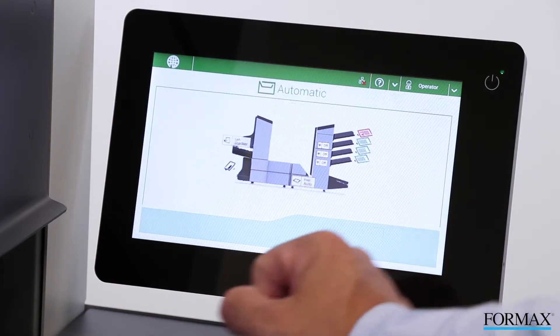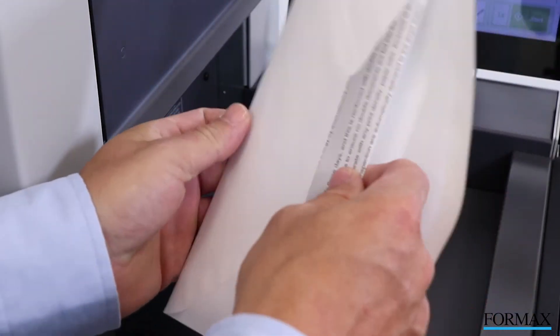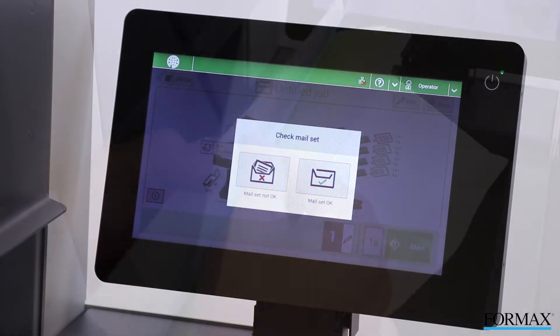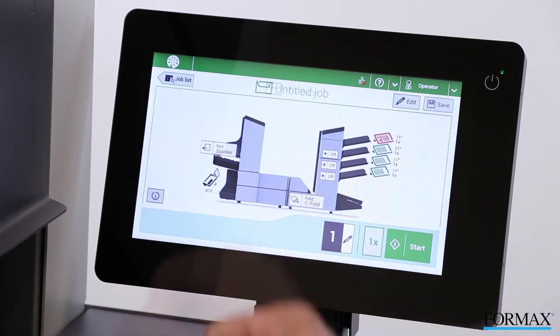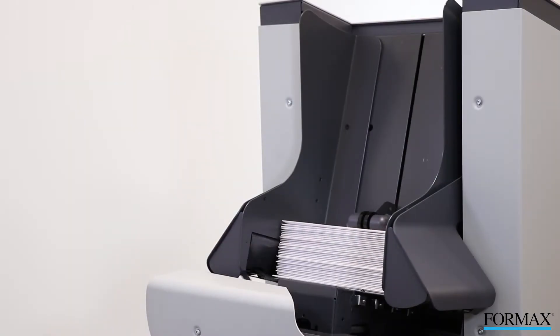To engage the automatic setup, press the 1 times button for a test piece. Check the piece to make sure it is folded correctly. If the documents are accurately folded and inserted, press the mail ok button, then press the start button to begin folding and inserting.